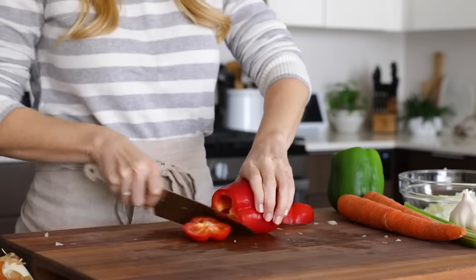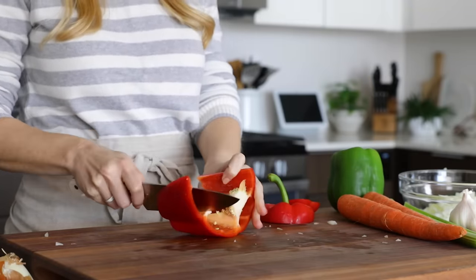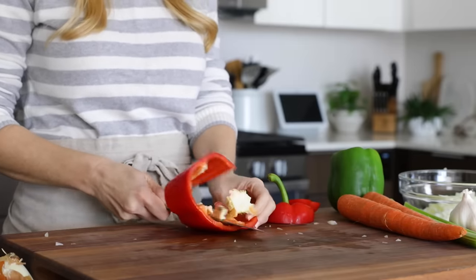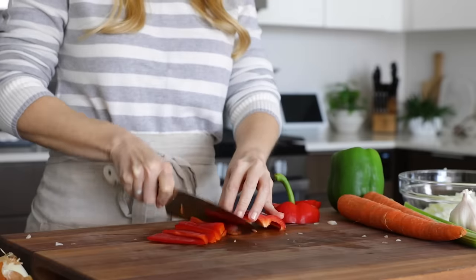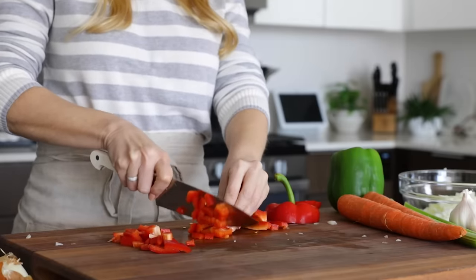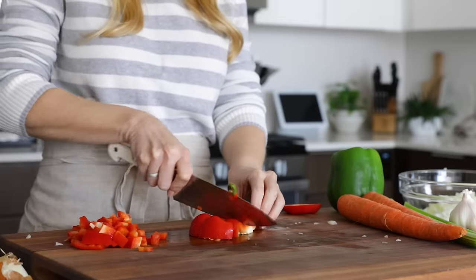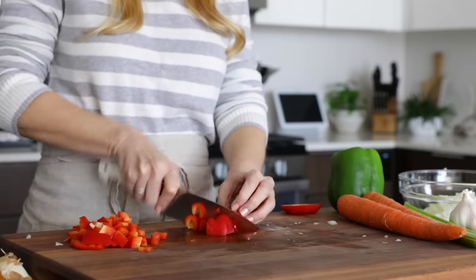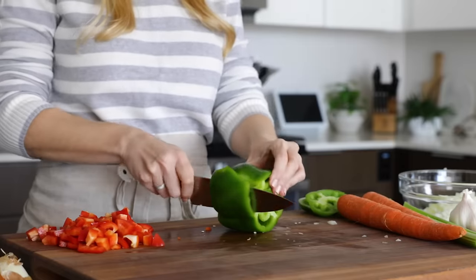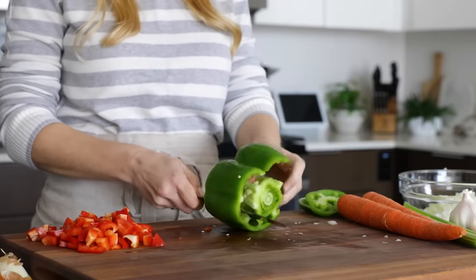The next veggie you'll prep are two bell peppers — I'm using red and green today, but you could use any color. Just slice off the top and bottom, run your knife along the inside edge to scoop out the membrane and seeds, then cut it into strips before slicing across for a dice. Don't forget the top and bottom pieces, as there's lots of usable veggie there, so dice those up as well. Bell peppers have a sweet, mild flavor, but if you like extra spice, you could also dice up a jalapeño or serrano pepper.